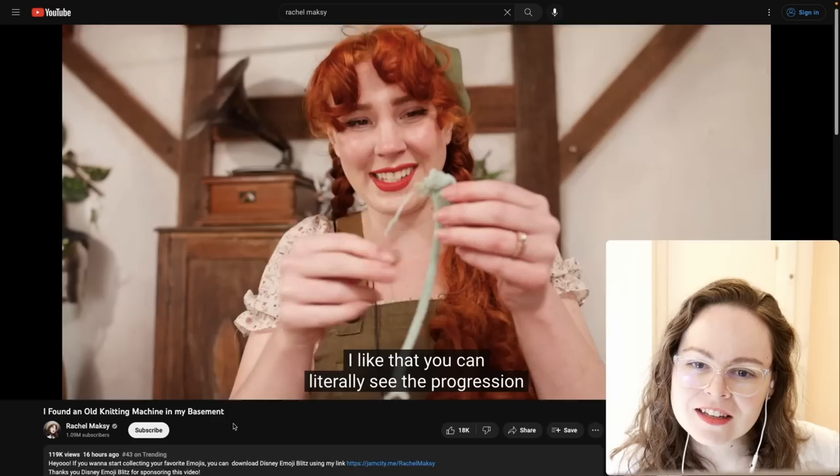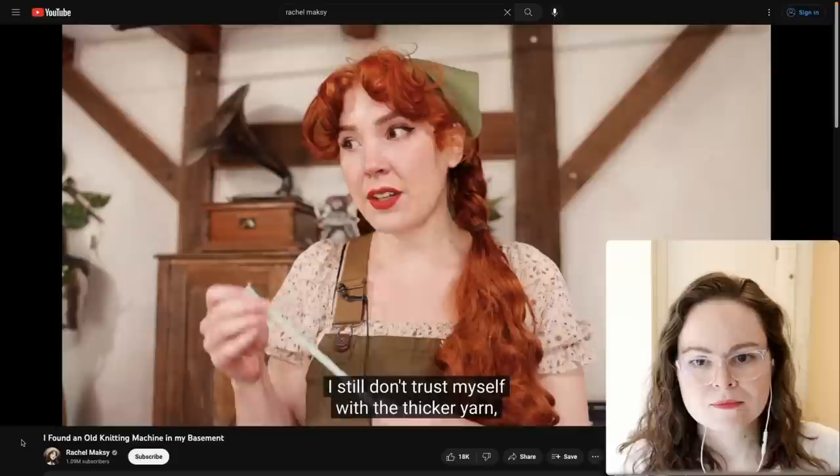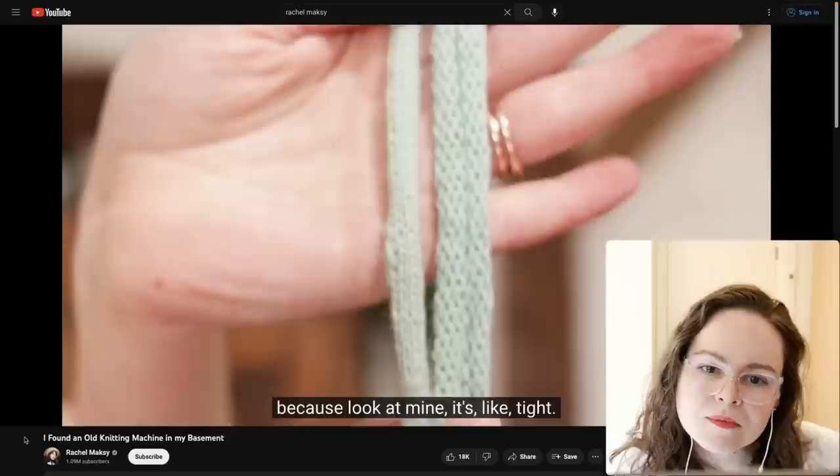Very nice for a first swatch — you can see the progression from when she started to eventually figuring it out. She still doesn't trust herself with the thicker yarn. Her grandmother's swatch is wider and thicker. She changed the tension — that's how you do that. It's that number gauge.